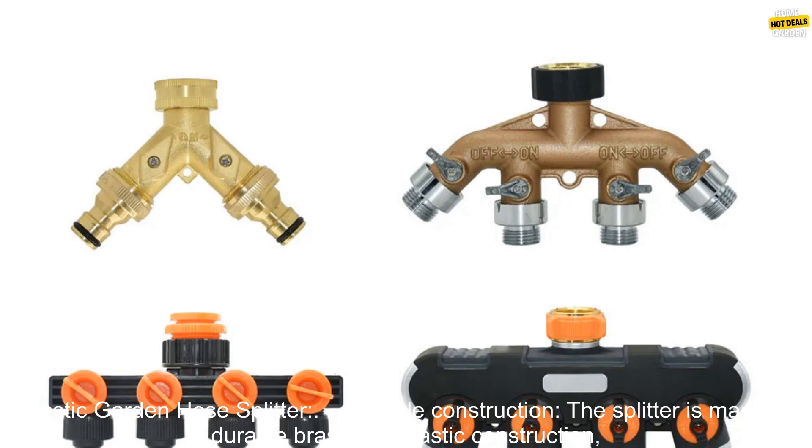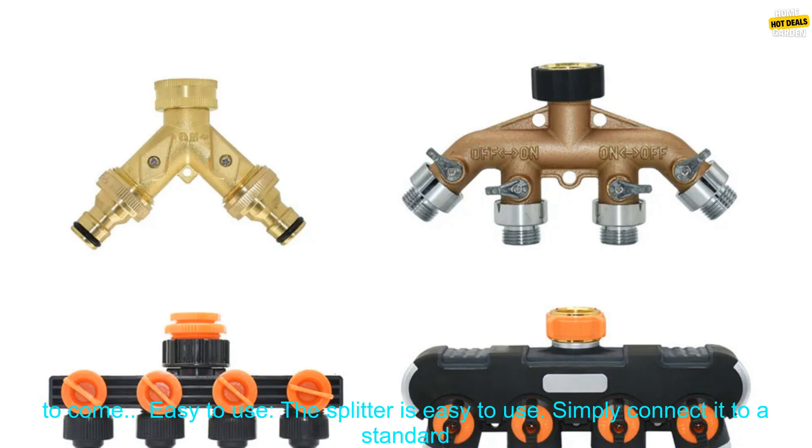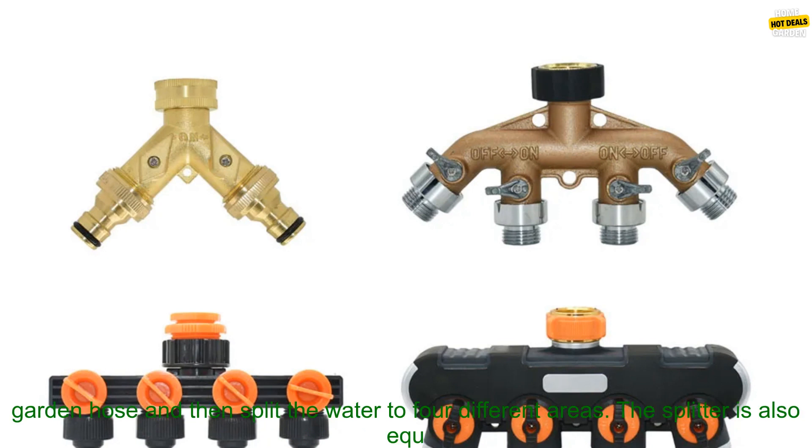Here are some of the benefits of using the 3/4 4-Way Brass Plastic Garden Hose Splitter. Durable Construction: The splitter is made of durable brass and plastic construction, and it is rust-proof and corrosion-resistant. This means that it can withstand the elements and last for years to come. Easy to use: Simply connect it to a standard garden hose and then split the water to four different areas.